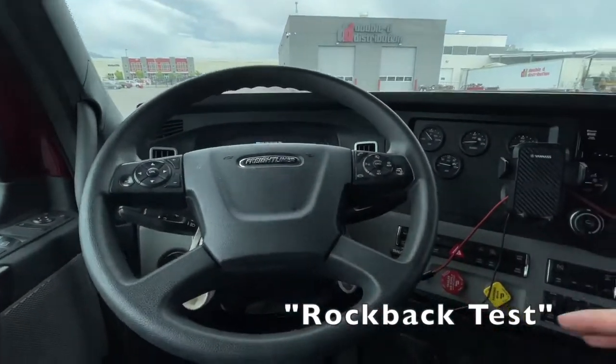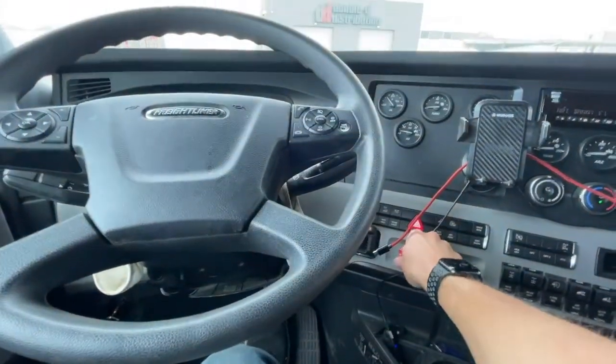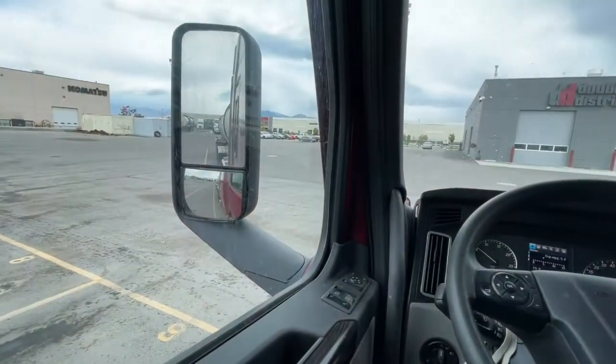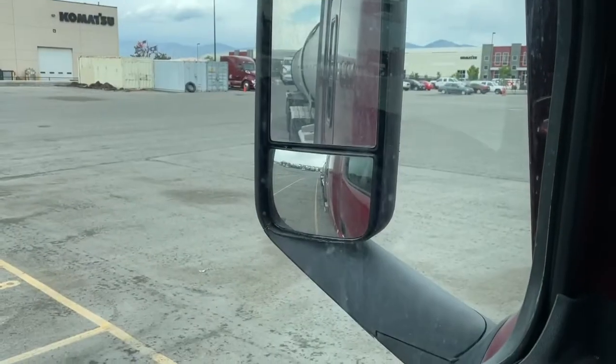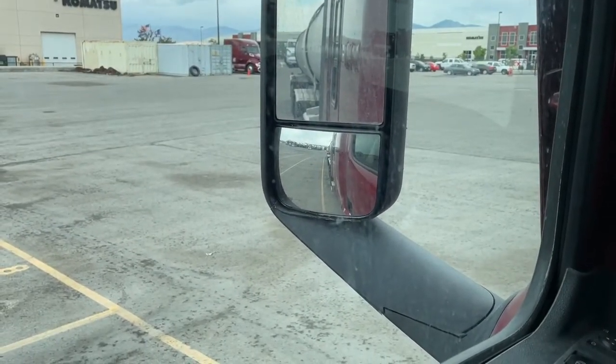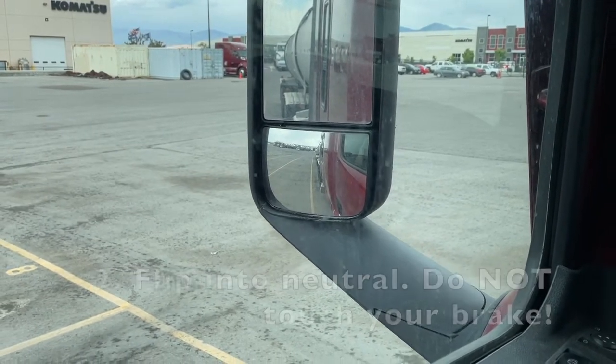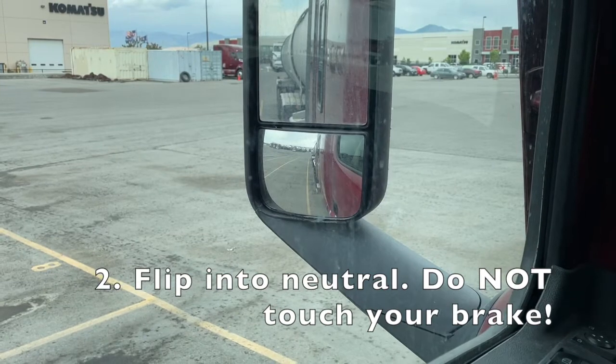I've already got my brakes released on my trailer and released them on my truck. I'm going to put it in reverse, then without touching the brake, I'm going to flip it into neutral because I'm in an automatic.